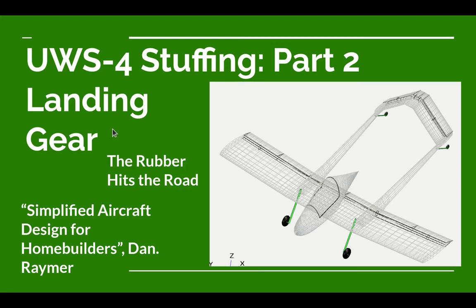You have found a design video for the UWS-4 Ultralight Airplane from the Ultralight Airplane Workshop. In this video we're going to decide on the landing gear for the airplane. To help us out in deciding on and designing our landing gear, we're using a book called Simplified Aircraft Design for Home Builders from Dan Raymer. The part of the book we're using is chapter four, and there's a section in there titled 'The Rubber Hits the Road.'